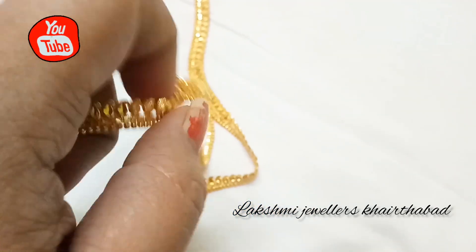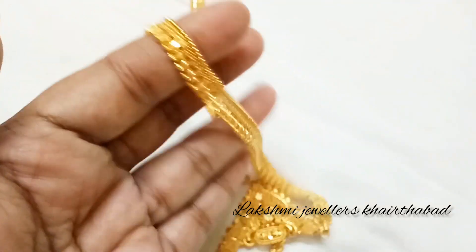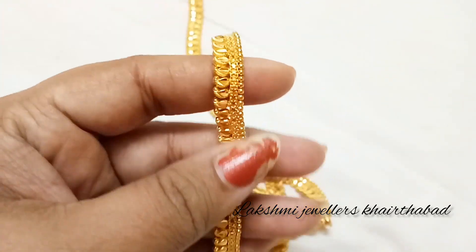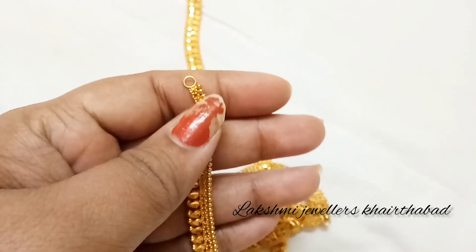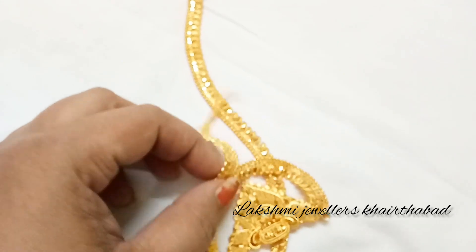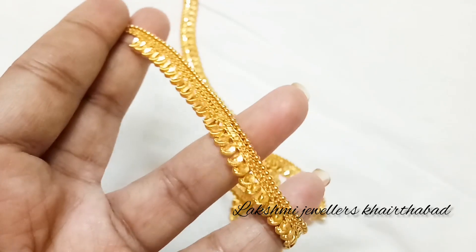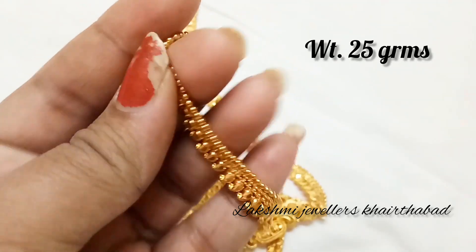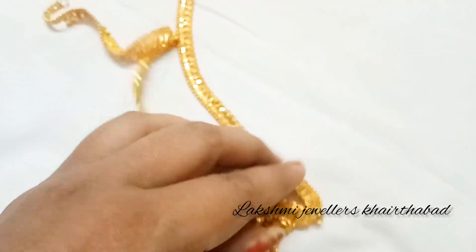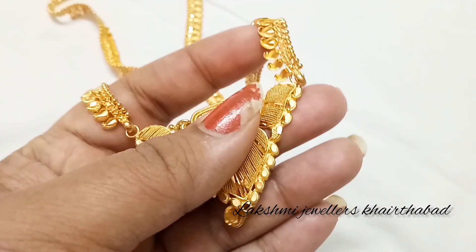We made gold balls with golden balls. This mango piece — we will put rings and add a gold chain here. We will keep the weight at 25 grams. We will put a beautiful color finish at the weight of 25 grams.